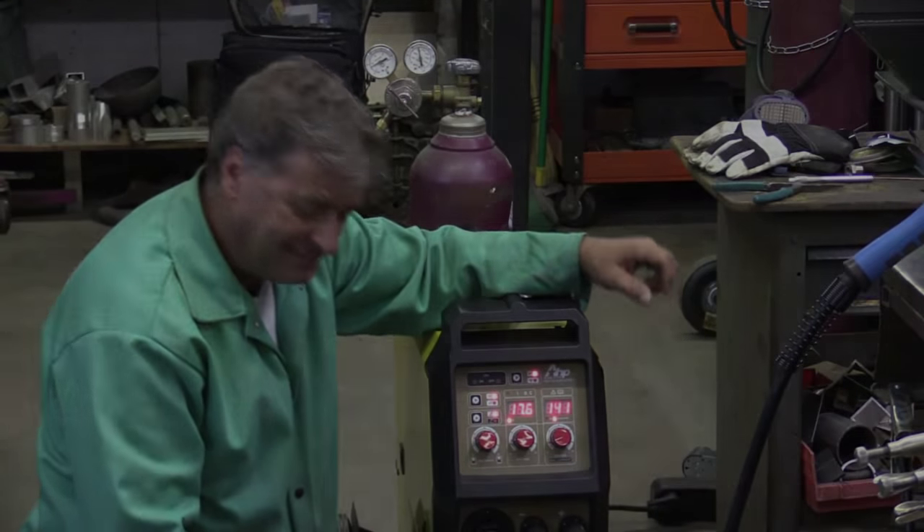Let me get it tacked on the front and the back, and now let's run down to the middle.